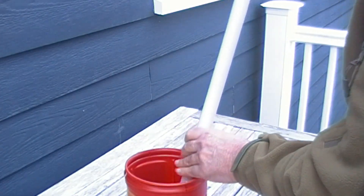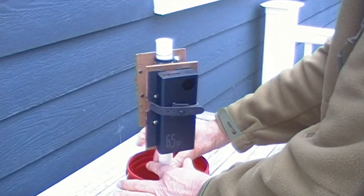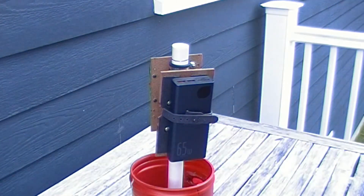The Raspberry Pi has Wi-Fi built in, and because it's running on battery, there are no wires into or out of the enclosure. It's a very portable camera, practically mobile.